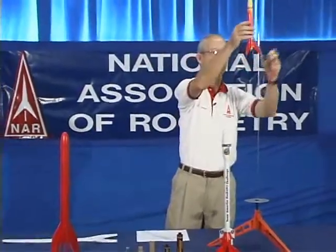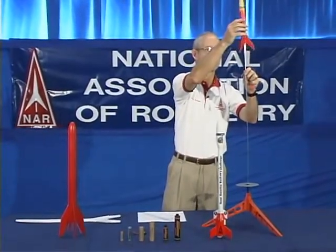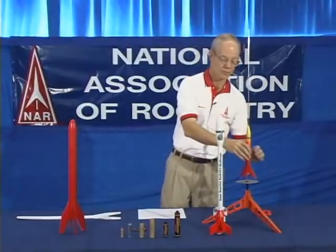To fly it, you insert a model rocket motor — commercially made and safety certified by the National Association of Rocketry. You insert the motor in your rocket, install an electrical igniter, and install the rocket on the launch pad, as shown here.